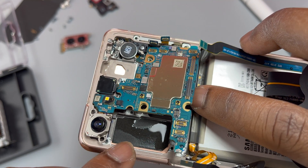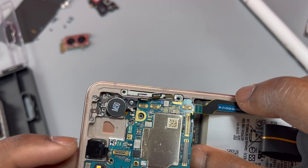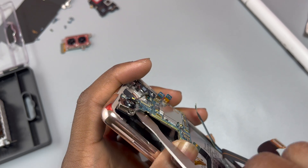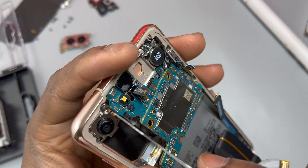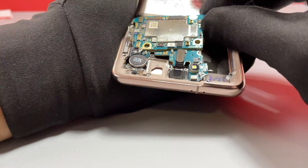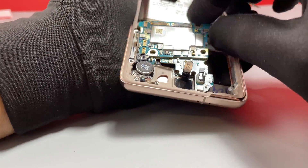As you can see, we have water under the cameras, which again confirms that the main point of entry was the camera glass. Water had time to flow under all the components — the cameras are soaking wet, and I think the motherboard also had time to soak in water. Let me know in the comments if you think this device can be recovered.